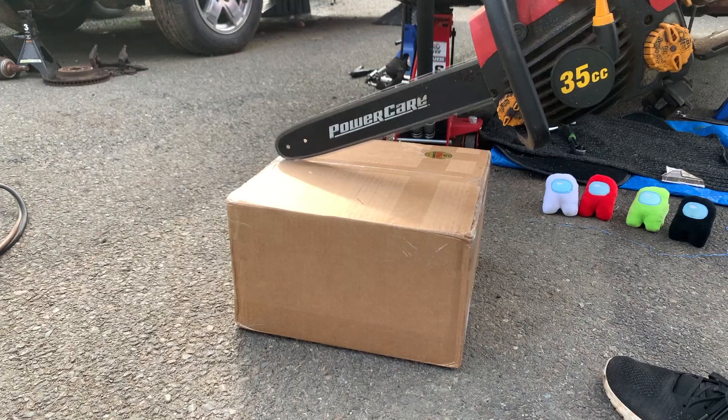In this episode we get to the stopped and gooey center of the Celica's clutch. We also unbox a new clutch and we lose another crewmate.